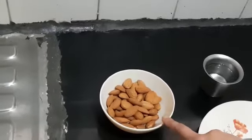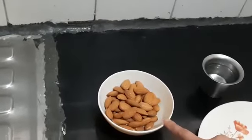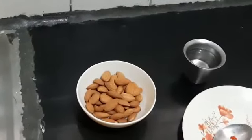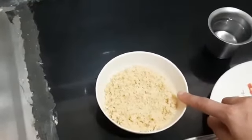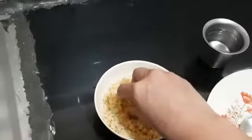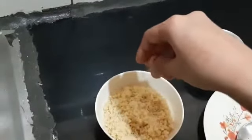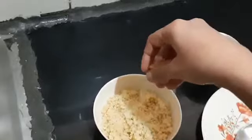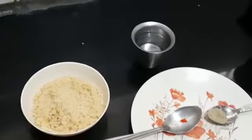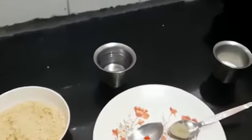I have already soaked, peeled, dried, and grinded this badam into dry powder, which I have already prepared. Here you can see I have kept this badam dry powder ready — it is totally dry and in powder form. The measurement I have taken for all these ingredients is this cup. Now let us start preparing badam barfi.